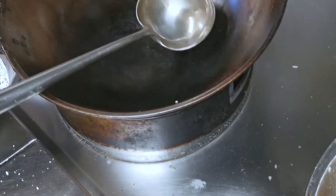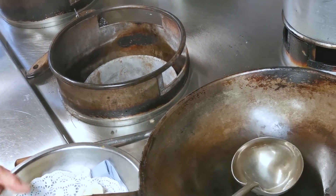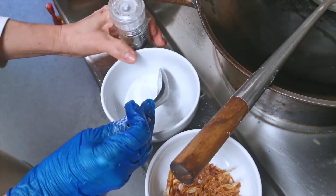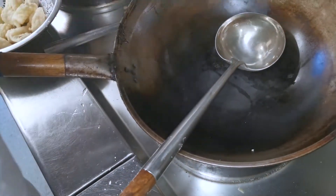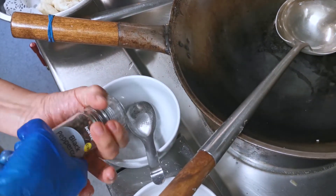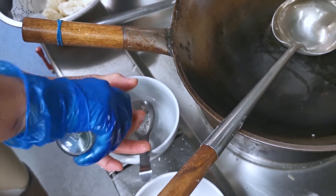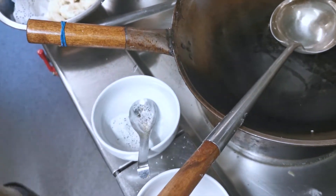Then you do the seasoning: heat the wok until a little bit warm, then bring in all the ingredients. Don't put too much salt or it will become very salty — just a few pinches of salt. Then add the black pepper and mix it.